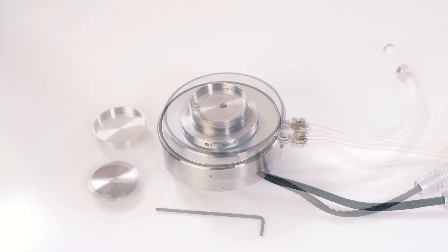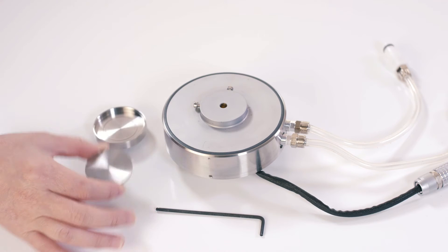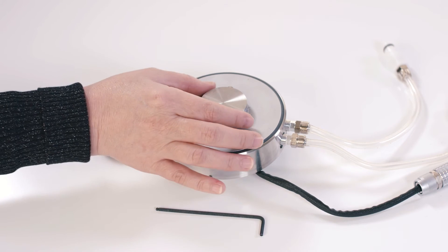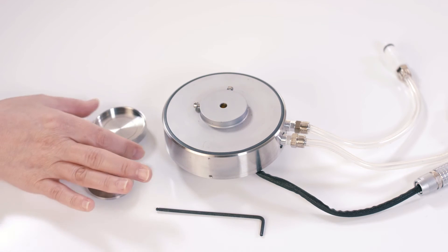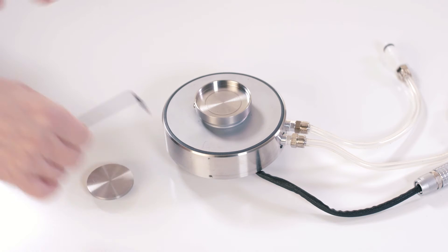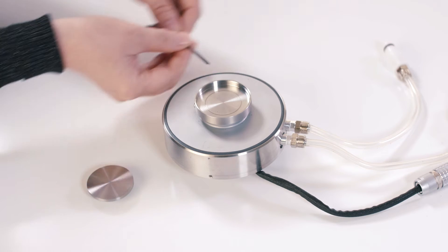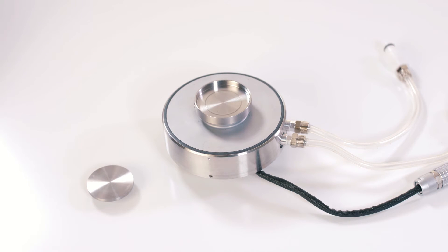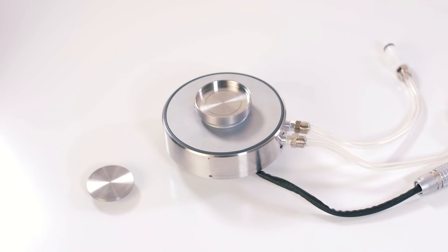For disposable Peltier users, you can directly insert this disposable plate or this cup to the Peltier. After that, install this Peltier to the bottom of the rheometer.